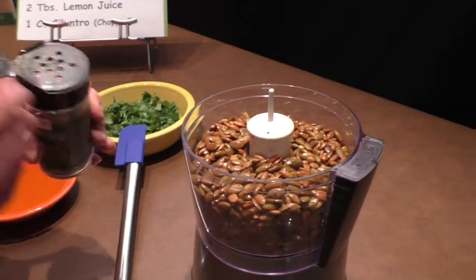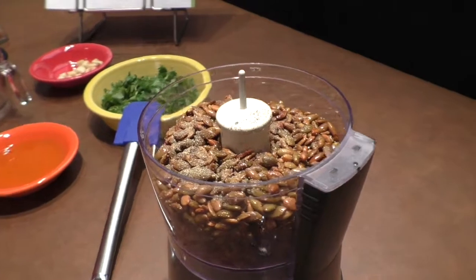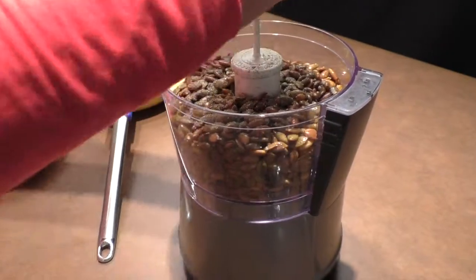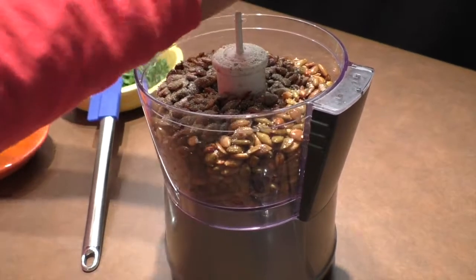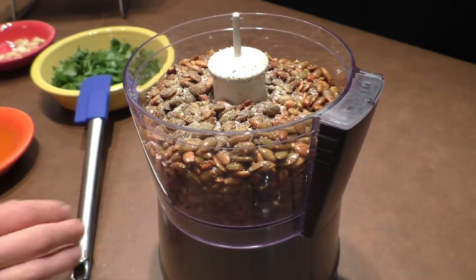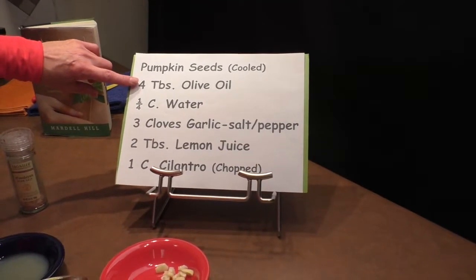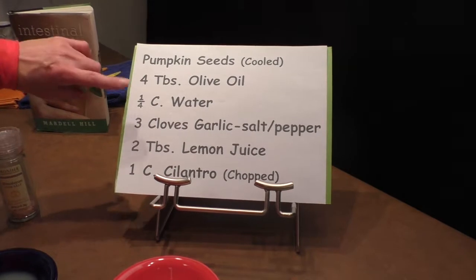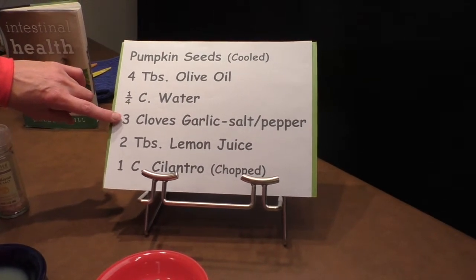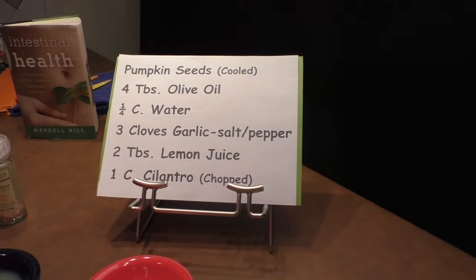I'll start with the salt and pepper — put in a little bit of that. We'll add some Himalayan salt; don't be afraid of the salt. Now we're going to add our other ingredients: four tablespoons of olive oil, a quarter cup of water, three cloves of garlic, two tablespoons of lemon juice, and one cup of chopped cilantro.